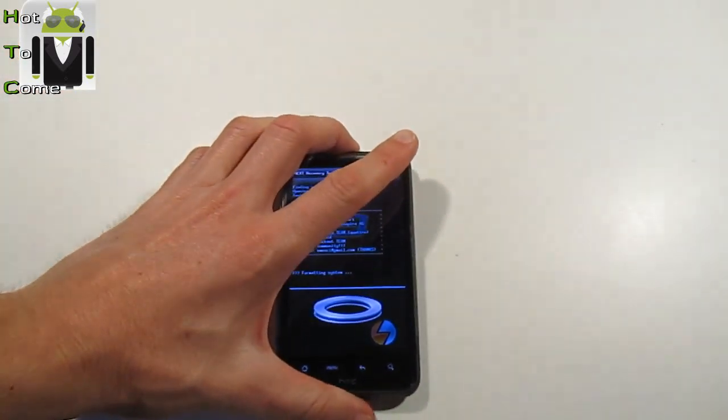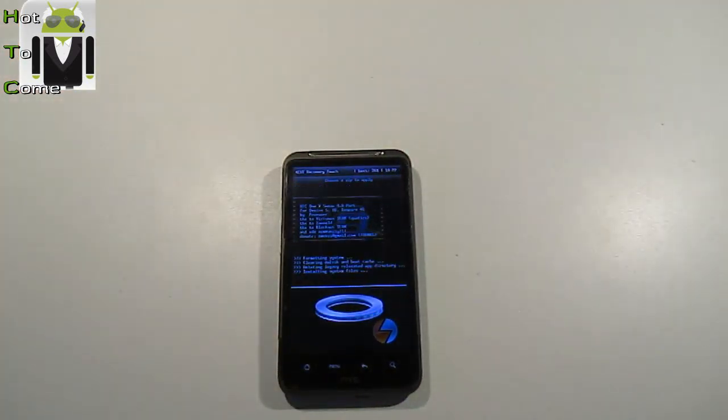I am installing a new ROM — formatting system, clearing Dalvik and boot cache, deleting legacy relocated app directory, installing system files. And we wait. During this time you can go to the internet and search for videos and a lot of things — which is the best ROM. It can take a lot of time, but it's going.